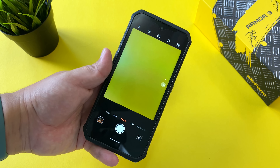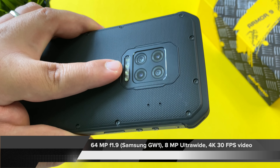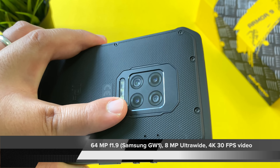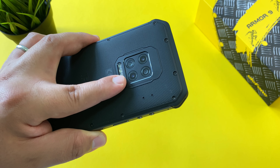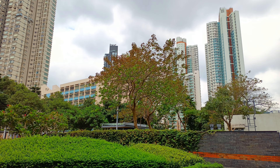My fifth favorite thing is the main camera — a 64 megapixel Samsung sensor, possibly the GW1 like on the Realme X2 Pro. We also have a secondary ultra-wide camera at 8 megapixels, plus macro and depth sensor cameras. Coming into this review I was not expecting much given that rugged phones typically have really bad cameras. But the results from the main sensor are no different than a lot of 64 megapixel phones I test on the channel, like the Realme X2 Pro and various Xiaomi devices.